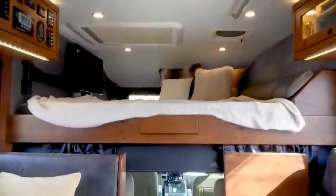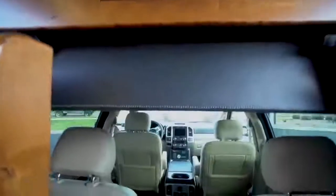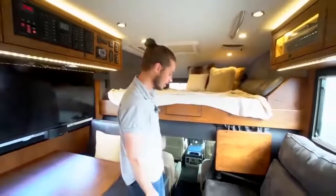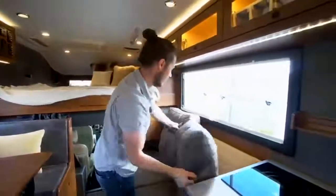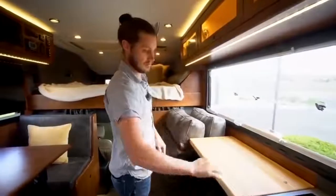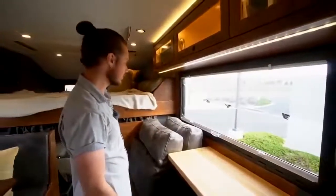Up front is open access to the cab — something people don't often realize about an EarthRoamer. You can go back and forth freely, which you end up using a lot more than you'd think, especially in bad weather. There's a curtain to close it off and insulated panels for hot or cold climates. Behind the sofa cushions are flip-up counters — you remove the cushion and the counter comes up electronically, giving you a nice work surface. The windows are a Dometic European product: two-pane acrylic with an airspace for excellent insulation and no metallic components to prevent condensation. They open fully with an integrated screen and a bottom-up shade.